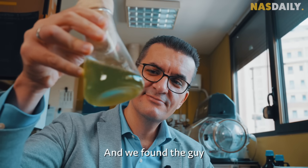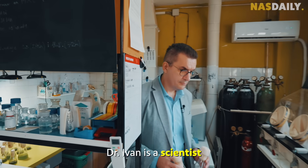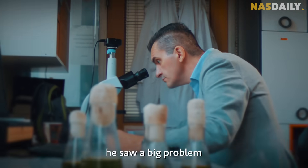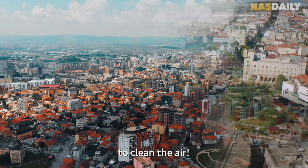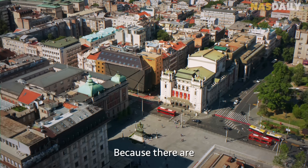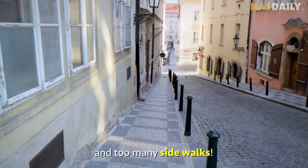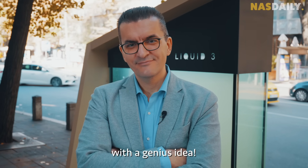We found the guy who invented it. Hello, I am Dr. Ivan, a scientist from Serbia. One day he saw a big problem: people in big cities want more trees to clean the air, but there's no space for trees because there are too many buildings, too many statues, and too many sidewalks. So Dr. Ivan came up with a genius idea.